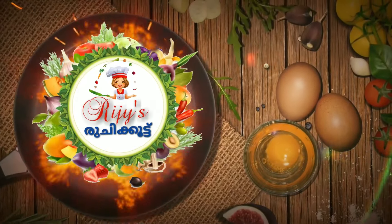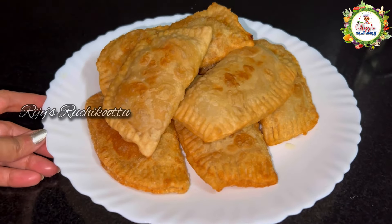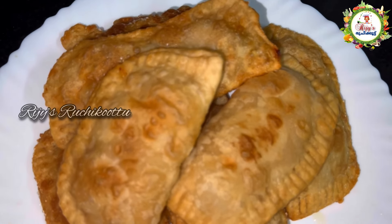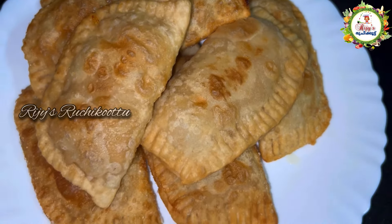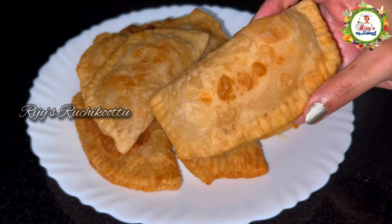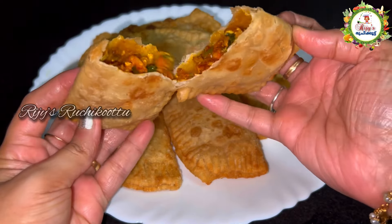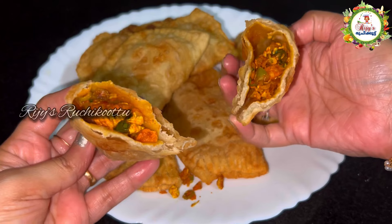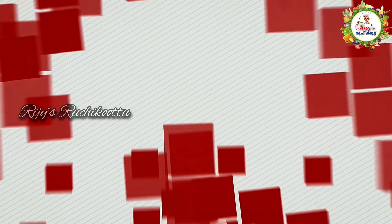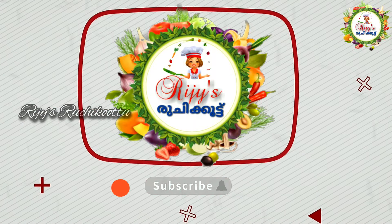Hello friends! Welcome back to our channel! Please like, subscribe and subscribe to our channel!